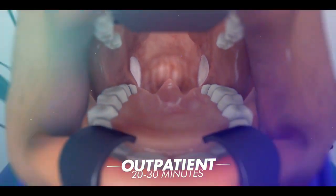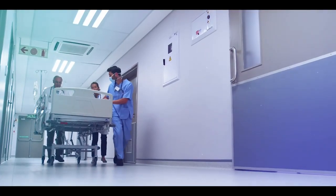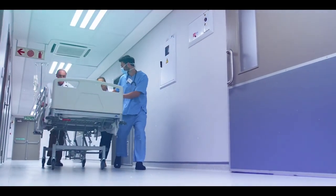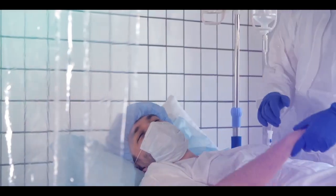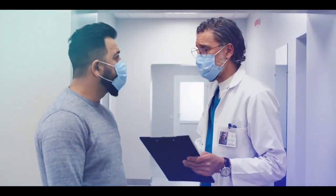Tonsillectomy is an outpatient procedure which can be done in 20 to 30 minutes. After the surgery, patients are shifted to the ward and after a few hours can recover and be discharged from the hospital.